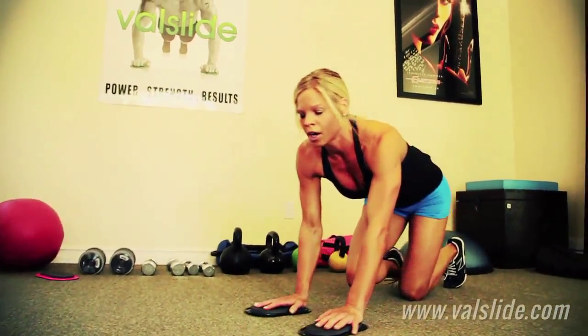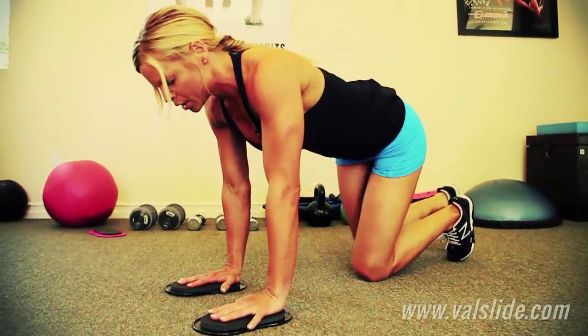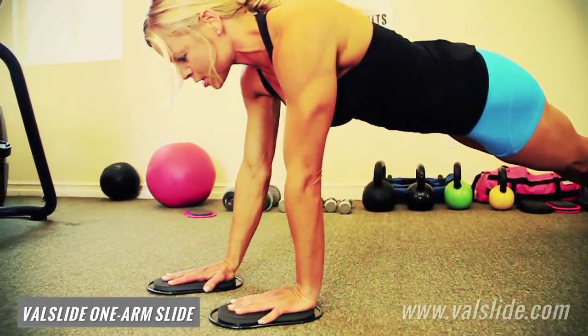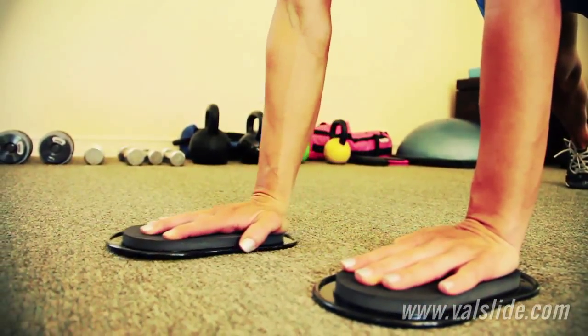And then from there, that's still a little tough exercise even for me. To start, you can get in plank position. Your arms are straight, your abs are braced, and just move the slide down from you. It makes it a little easier.